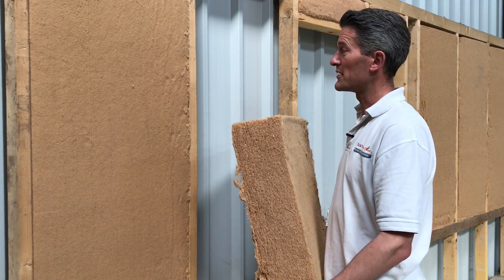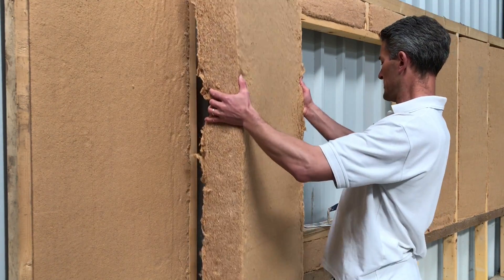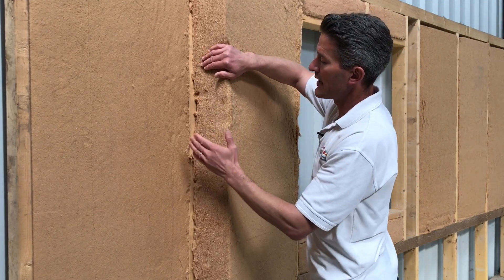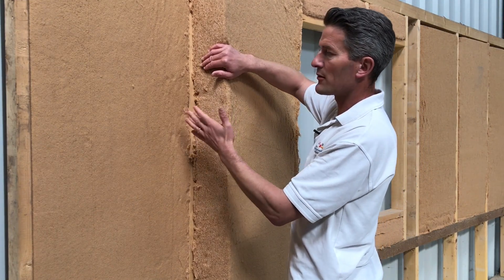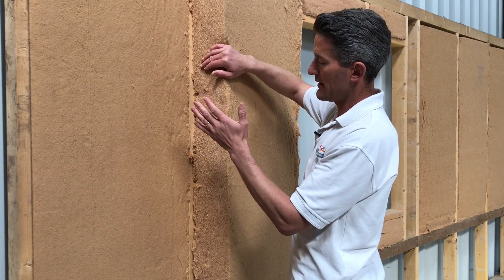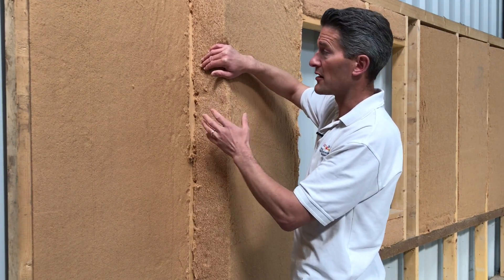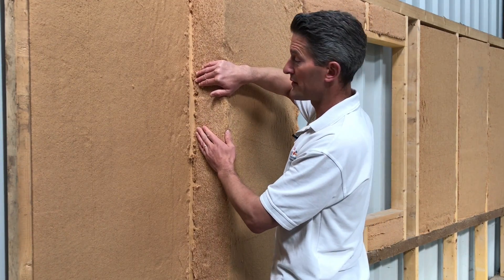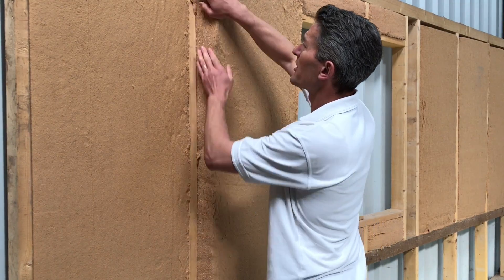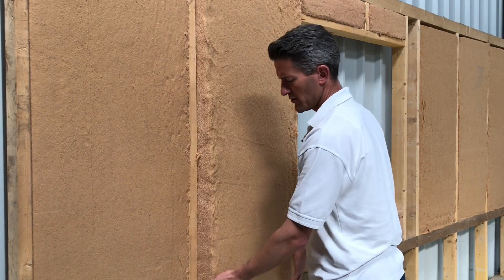Very simple to install, so I'm just going to quickly show you. Push it in between your studs or your rafters, depending on if you're going to use it on the roof. Normally it wants to be about ten mil or so, five to ten mil wider than the cavity that you're pushing it into, so it's got a nice snug friction fit. You'll need to put a bit of effort into squashing it, as it's much more solid than your usual mineral wool fluff.